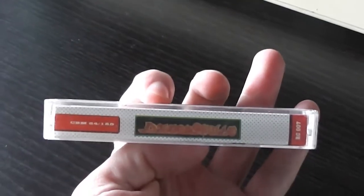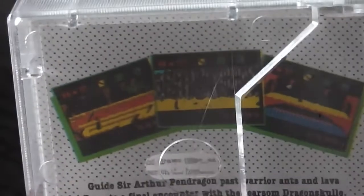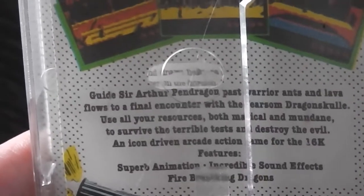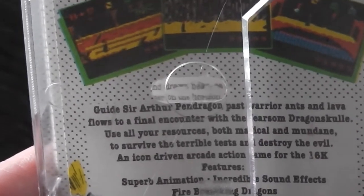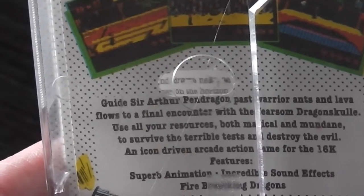The Dragon Skull logo also appears on the spine. Unsurprisingly, the back cover has some screenshots of the game and a blurb: 'Guide Sir Arthur Pendragon past warrior ants and lava flows to a final encounter with the fearsome Dragon Skull.'